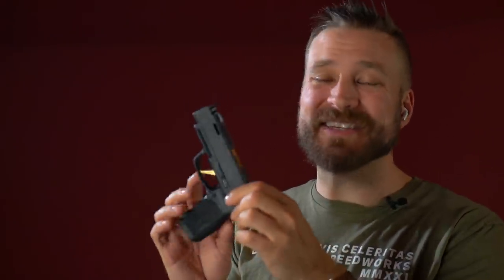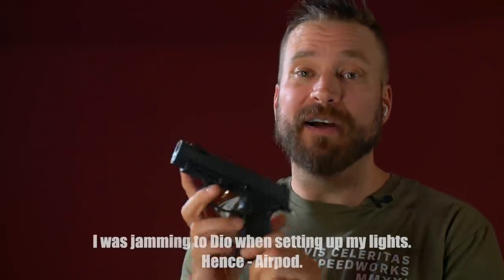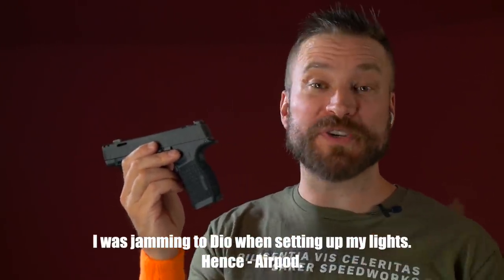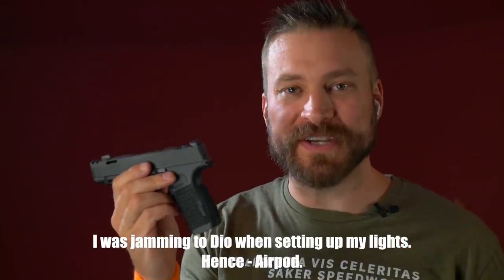You put all of that together — and I've said it in other videos — the sum is greater than the parts. Now you throw this compensated slide into the mix, and I don't want to shoot guns that aren't compensated that are this size. They're much nicer to shoot than a non-compensated pistol.